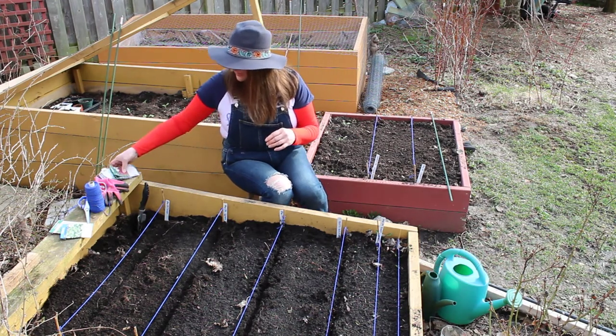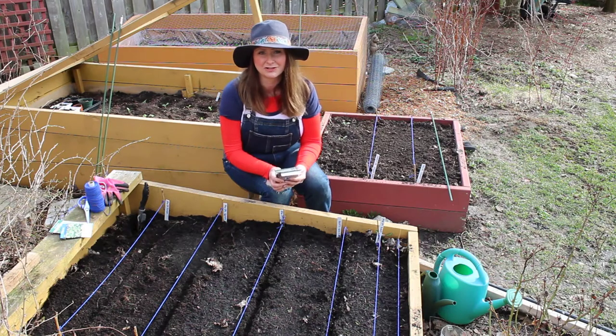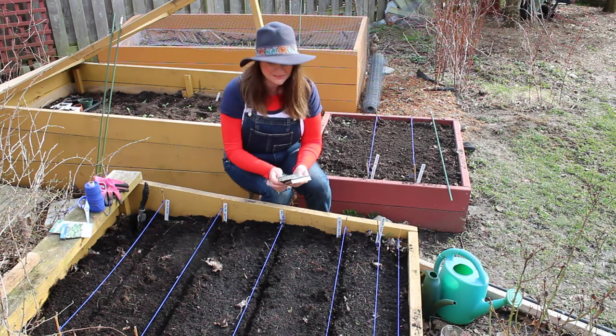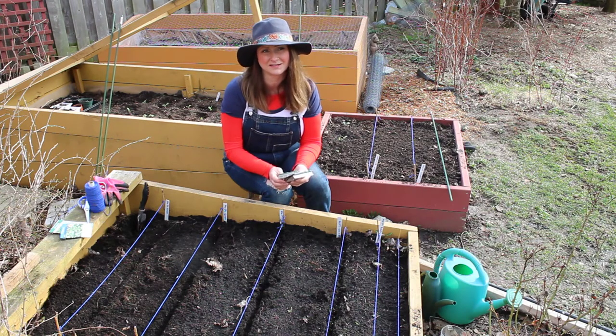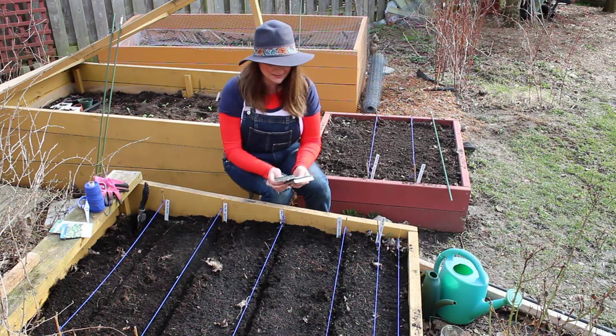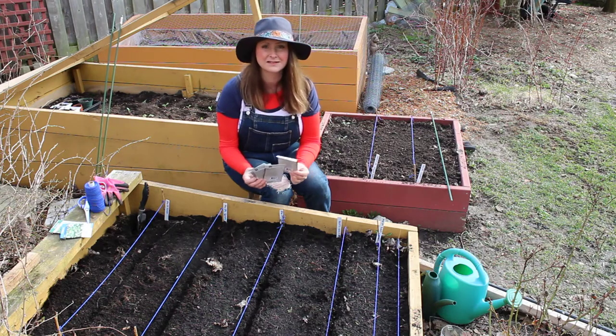So today, because it's March 31st and it's still quite cool, I'm planting the cool weather plants — that is, plants that grow well in cooler weather. Today I'm going to plant radishes, beets, leeks, turnips, and spinach.